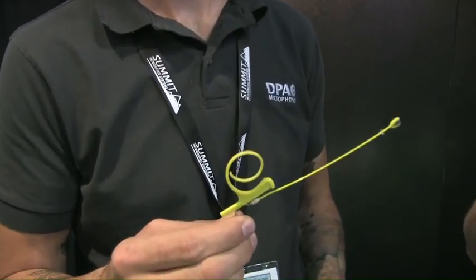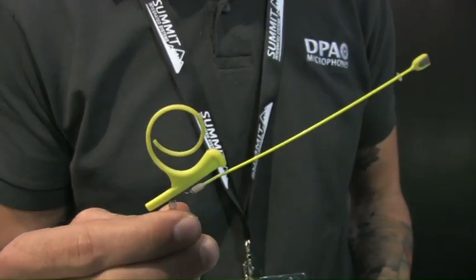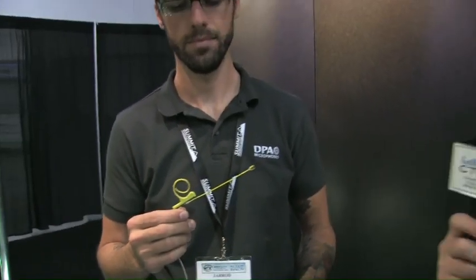We are here at the DPA booth, and as you guys know, DPA is not only a sponsor of the show as well as the website, but also just makes some fantastic mics. We've been waiting for the single-ear solution of the 4066-4088 for a long time, and it's finally out — released about two months ago. It's called the DPA Define, and I've got Jared here to tell us a little bit about the product and give us a demonstration of some of the key features.